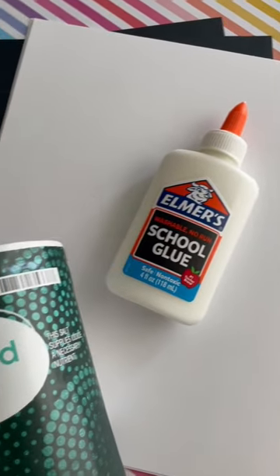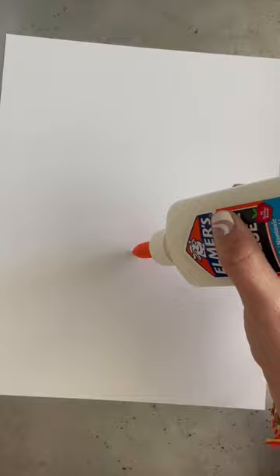If you've been following along, this is day three of fun kid crafts that adults love to do too. And today we are needing Elmer's glue, salt, cardstock, and watercolor.